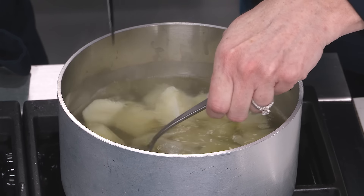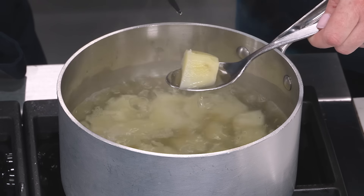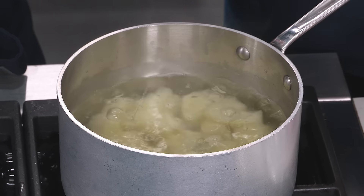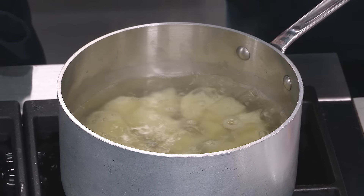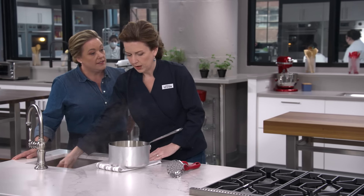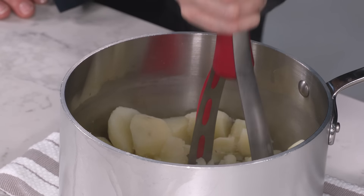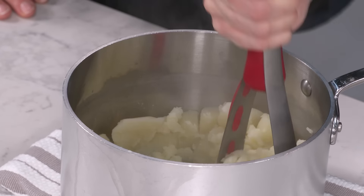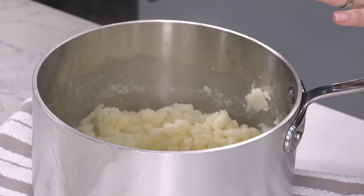Our potatoes have been simmering for about 16 minutes. To test them, pull one out and put a knife into it — it should easily slip right out. These are perfect. Let's strain them, shake off most of the water, and now we're just going to mash them. You can use a potato masher or a ricer, whatever you prefer. The key is to make sure they're mashed very fine. Now we'll let these cool for about 20 minutes.